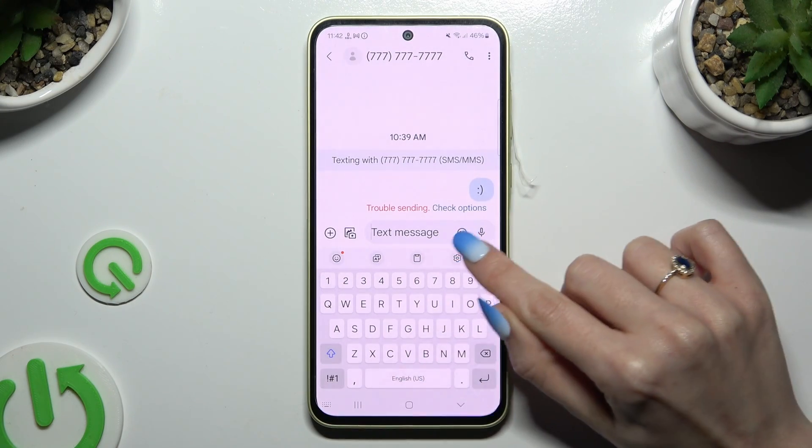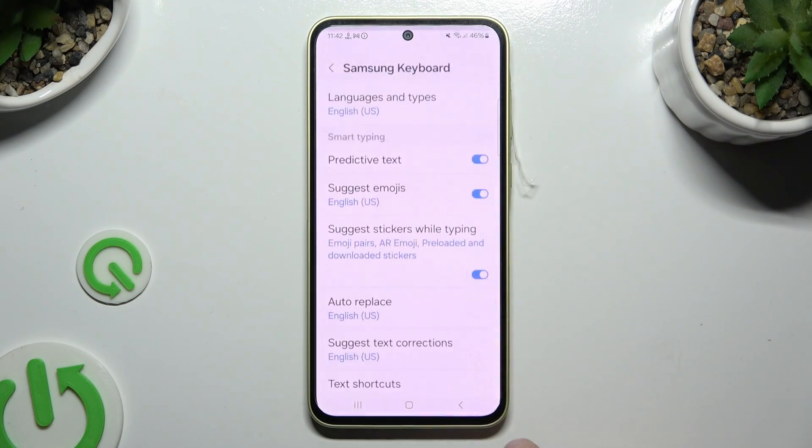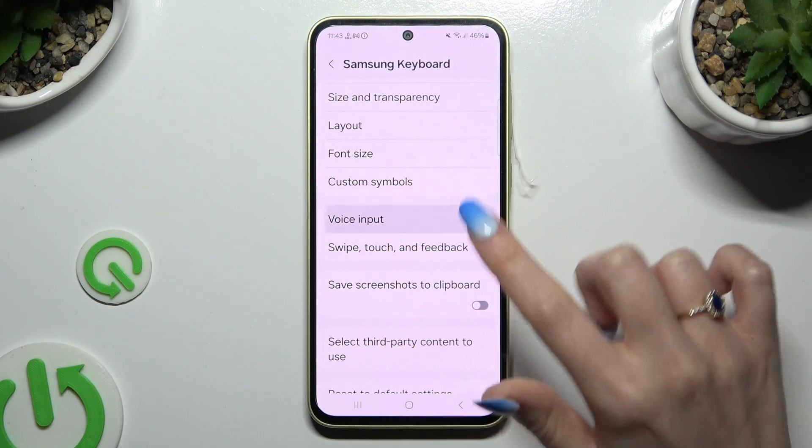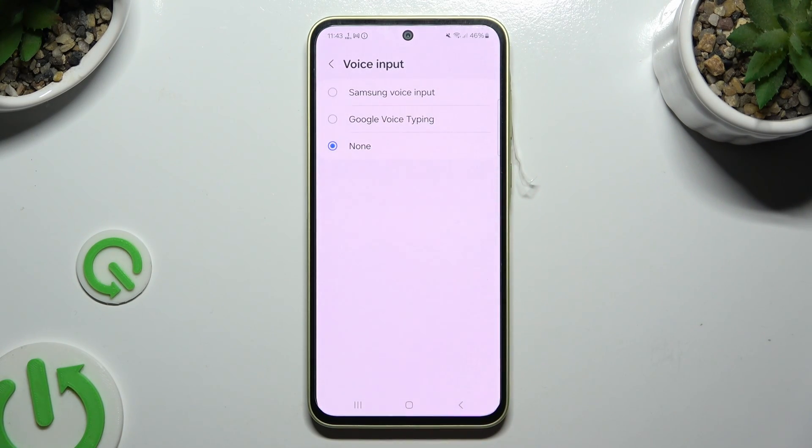If you can't see it, tap on this gear instead. Scroll down and tap on voice input.